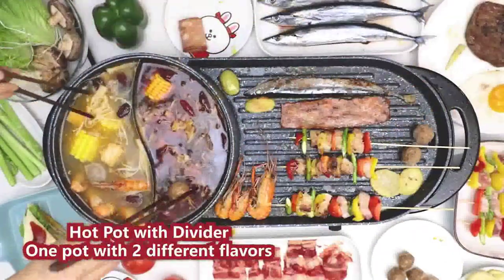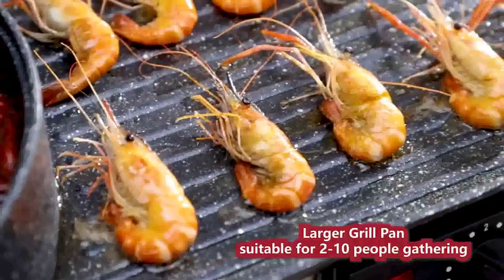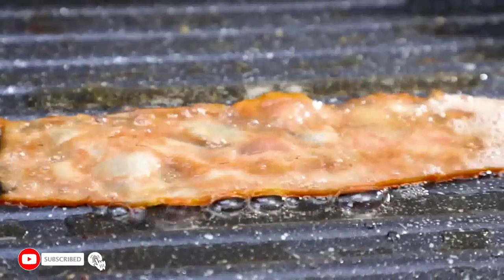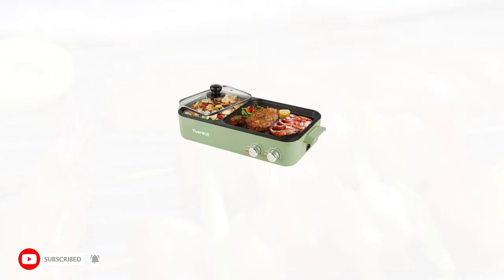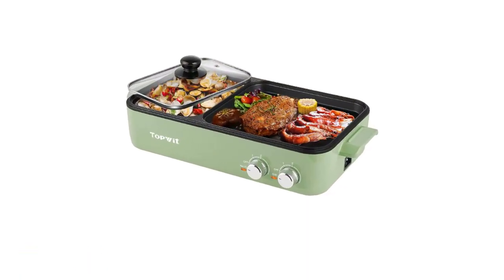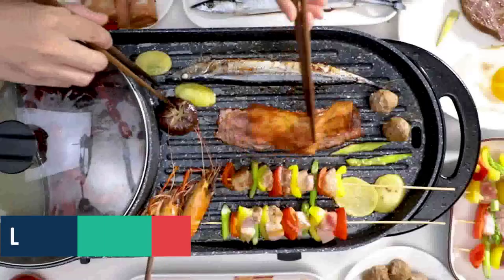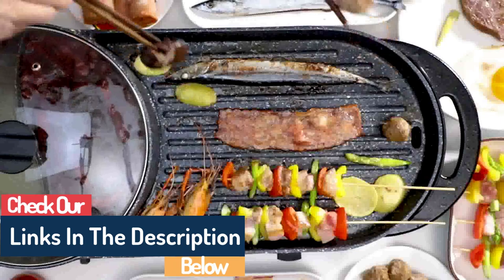Hi guys, today in this video we will discuss the Top-Wit electric grill with hot pot. This top-of-the-line grill has all the features you need to cook up a delicious meal, including a hot pot that is perfect for cooking up your favorite dishes. The electric grill cooks food quickly and evenly, so you can enjoy a delicious meal without any fuss.